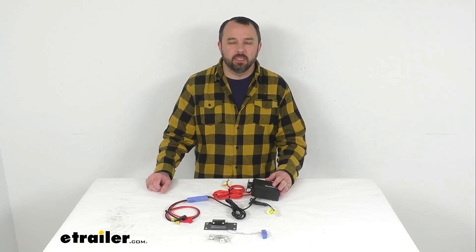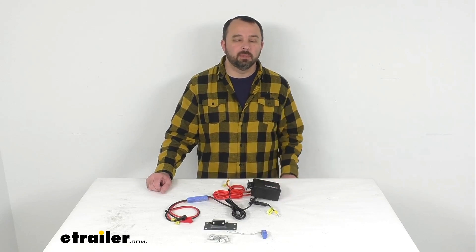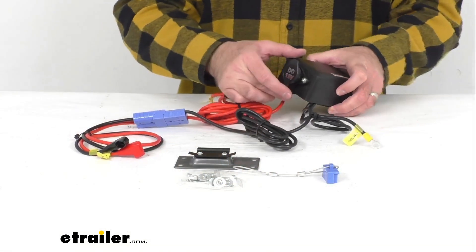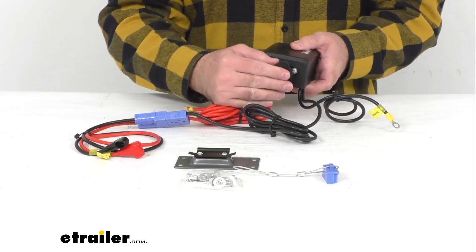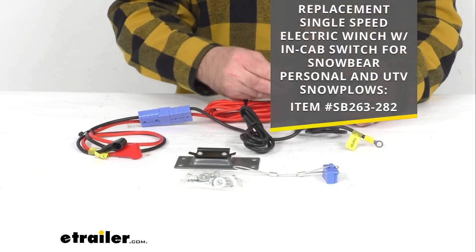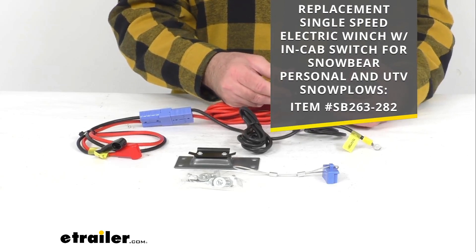Hi everybody, Andy here with eTrailer.com. Today we're going to take a brief look at the SnowBear replacement control box. This is going to replace the control box for your SnowBear single speed electric snowplow winch. On your screen I am including the item number for that single speed electric winch that this is going to work with.